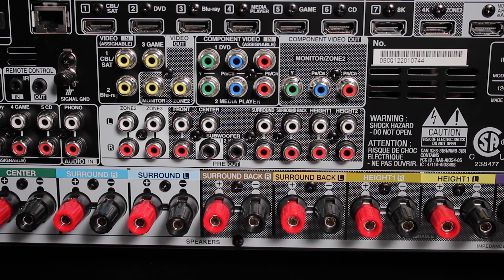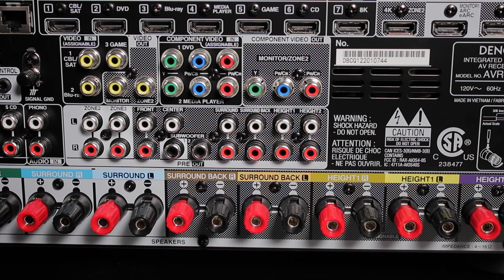If I'm not mistaken, Marantz has the exact same software, so feel free to follow along with your Marantz as well. Since the X4700H is a 9-channel AVR that can process a total of 11 channels with the help of an external amp, the extent to which I'll be going today is a 7.1.4 Dolby Atmos setup. So let's get started.